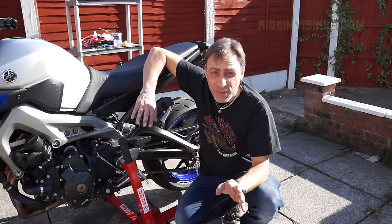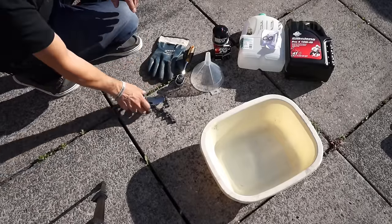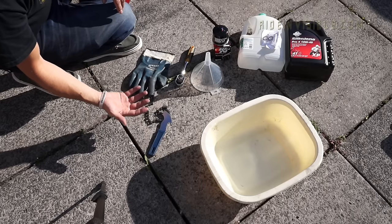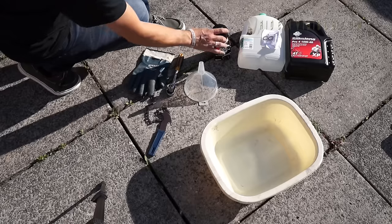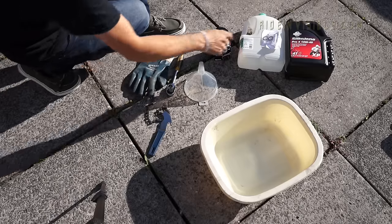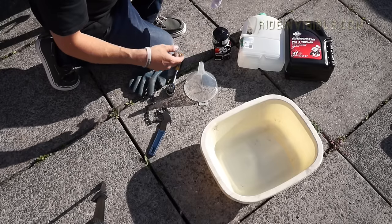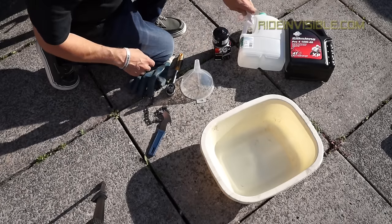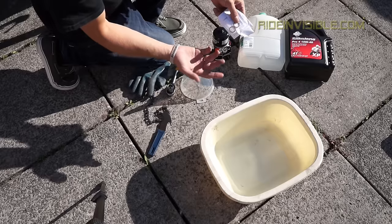First things first, let's talk about what you need. Here we've got an oil filter remover chain tool. If you've got another tool that does oil filters, that's great, but this will do most oil filters. A glove to protect your hand from the oil when it comes out, because oil's going to be hot running in the bike of course. A 17mm ratchet. Obviously a funnel for the oil. A new oil filter — I like to use K&N. I've got a K&N air filter and a K&N oil filter as well.